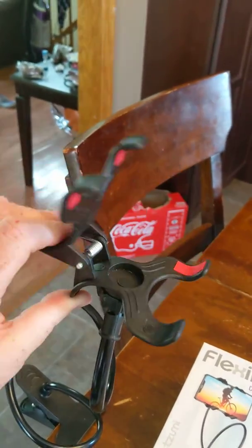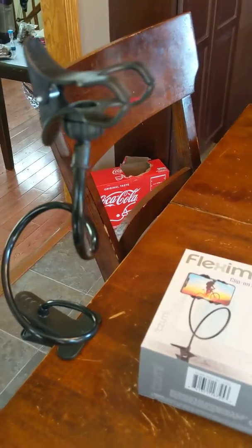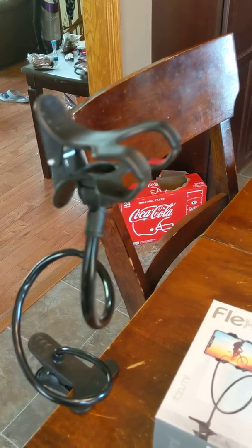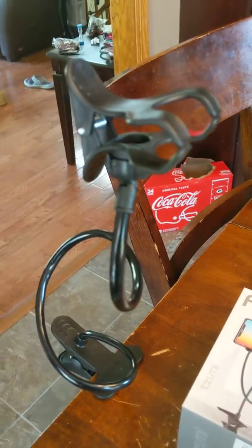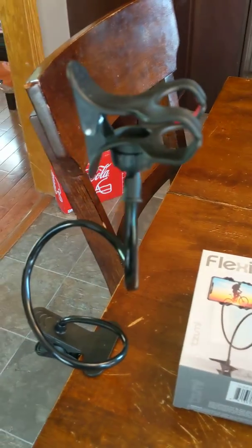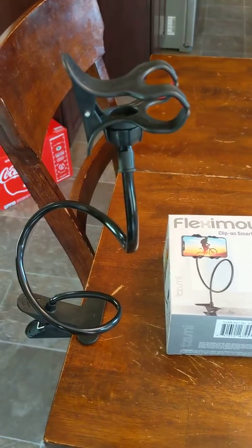Sorry for the mess in the background. I am pretty excited to start filming some videos. It does seem like it's a little wobbly, so I'll have to control the wobbliness when I get my phone in there. If I accidentally hit it, it might move around and be a shaky video. But otherwise, I'm quite excited.